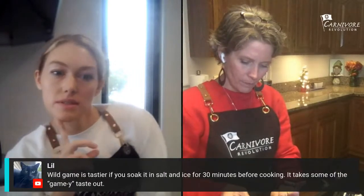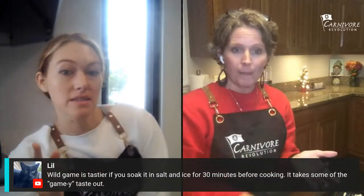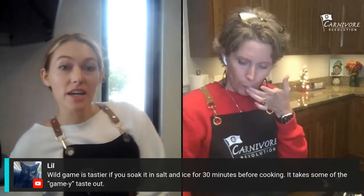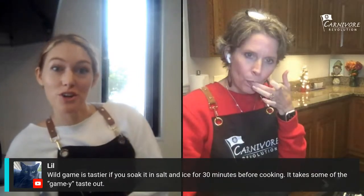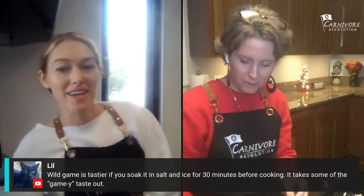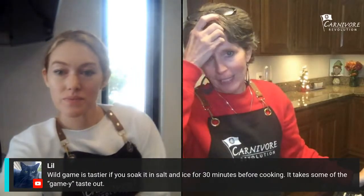Wild game is tastier if you soak it in salt and ice for 30 minutes before cooking — it takes some of the gamey taste out. When I ate a lot of liver I used to soak it in milk for 30 minutes before cooking. Then I just stopped doing that and still liked it. I did a live earlier today with Mark Straw and he was saying some people soak liver in milk first.